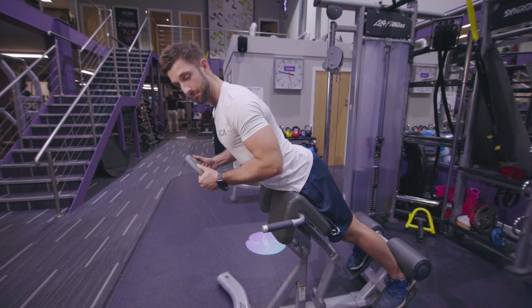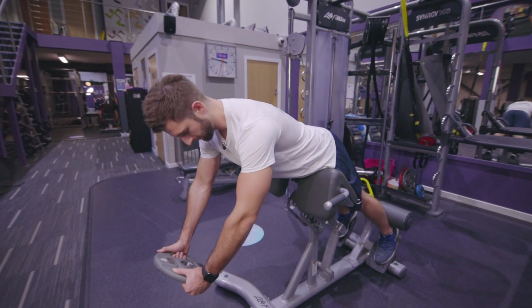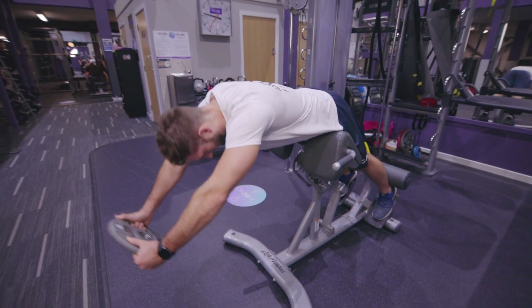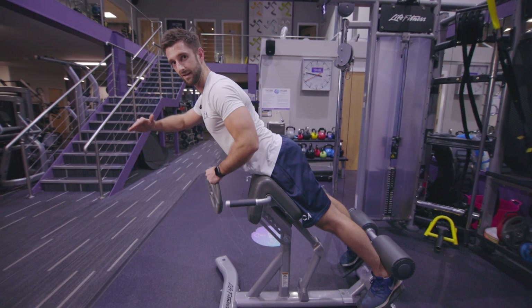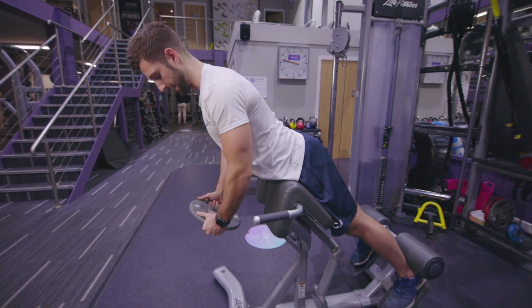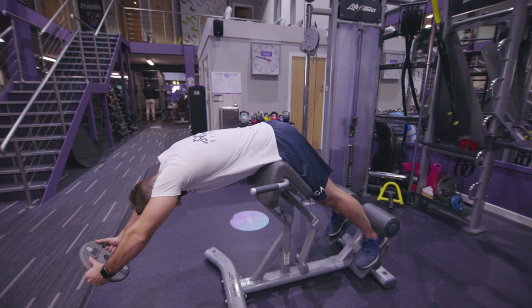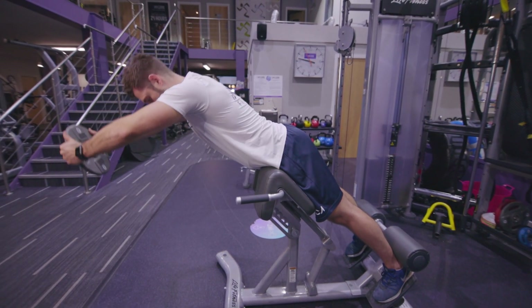To make this harder, hold the weighted plate and as you go over, push the plate away from you, hold it there, and try to pull up. This extends the weight away from you making it effectively much heavier, meaning your lower back has to work more to lift you up. As you go over, push the weight plate out like that and then lift up.